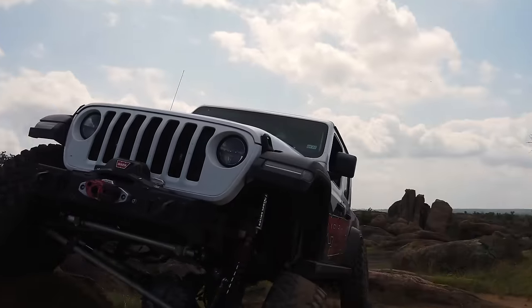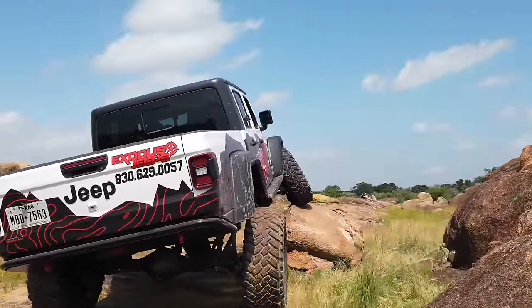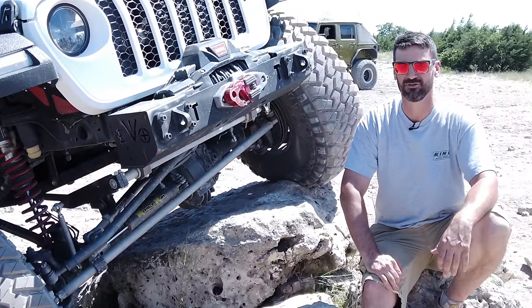Articulation. We all want it when we go off-road, and there's a lot of ways to do it. One of those ways is through the sway bar, and in this video we're going to find out which way do you sway.